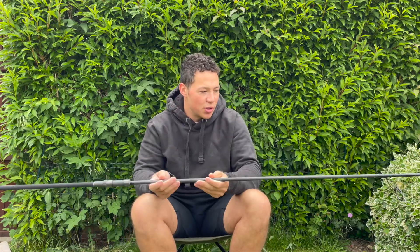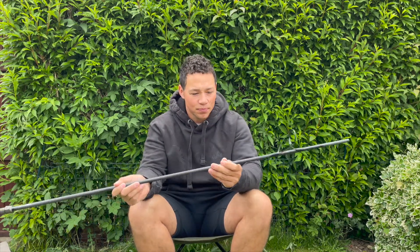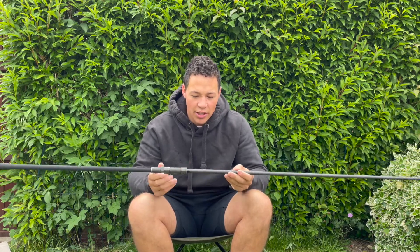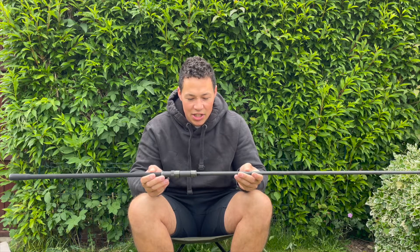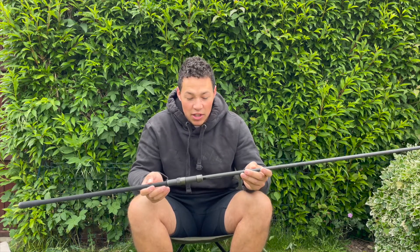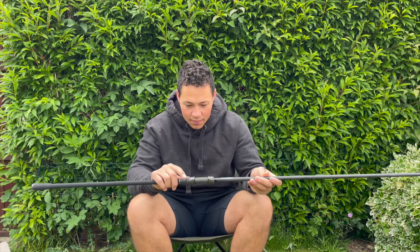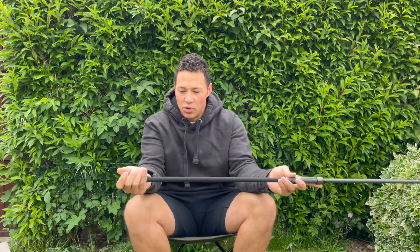The first thing you notice when pulling it out is the Fuji eyelets. At first I thought it was damaged, however that's just the way they designed it — a really unique design. Moving down there you've got a 1K carbon blank, then the scribing on it tells you exactly what it is: a 12-foot rod, three and a quarter test curve. Then down to the Fuji reel seat.